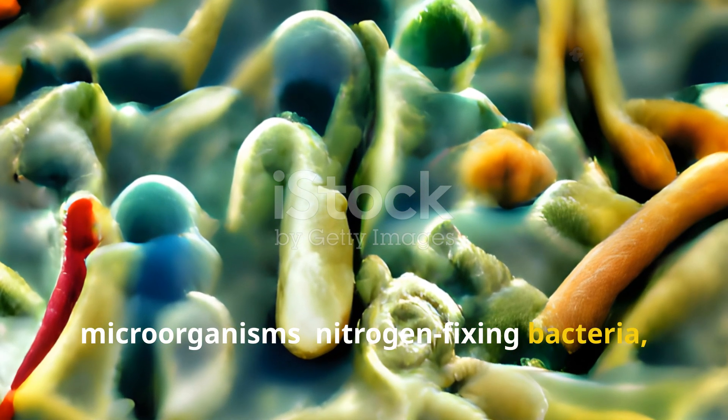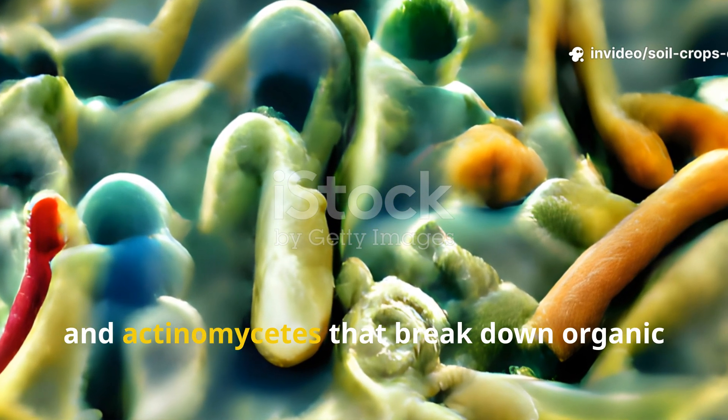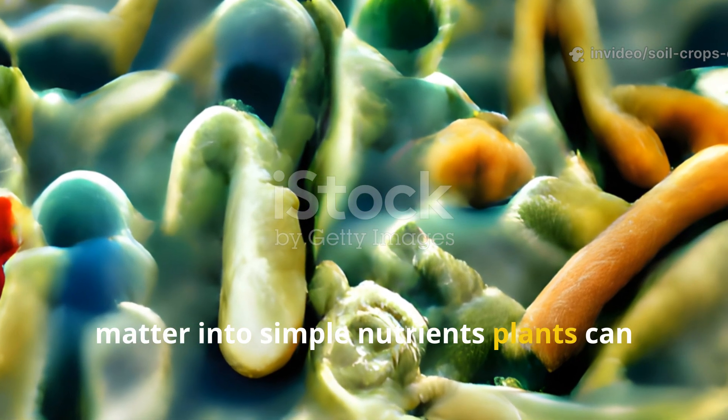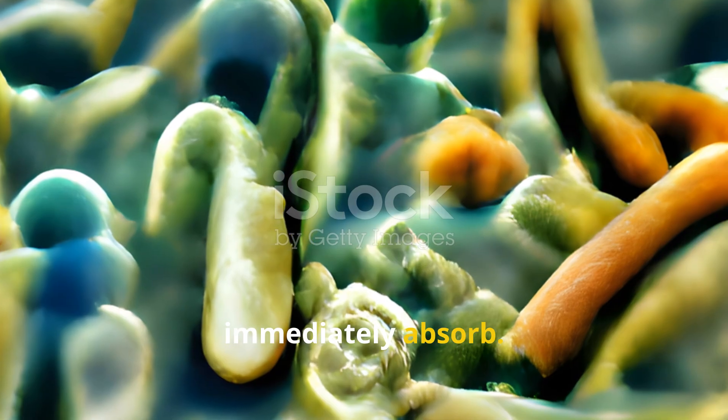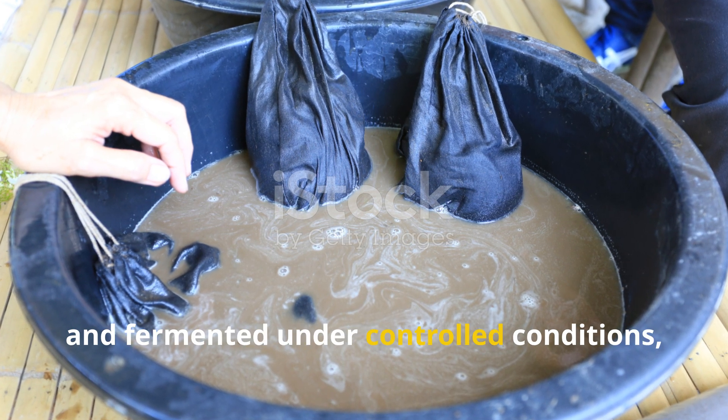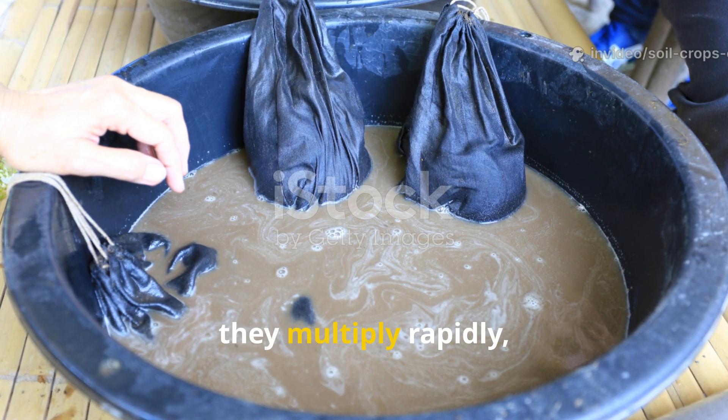nitrogen-fixing bacteria, decomposers, and actinomycetes that break down organic matter into simple nutrients plants can immediately absorb. When these microbes are placed in water and fermented under controlled conditions, they multiply rapidly,